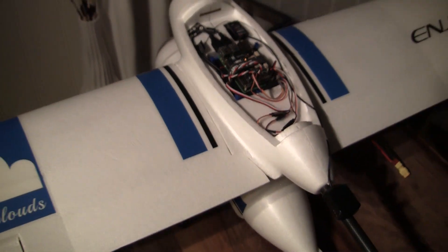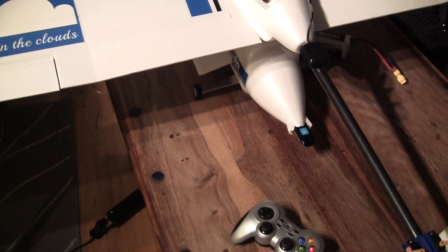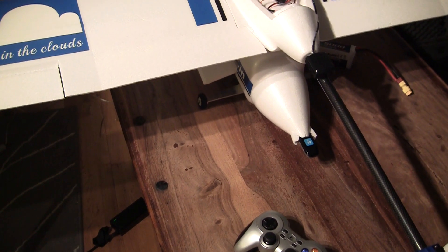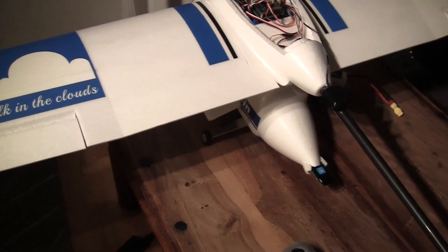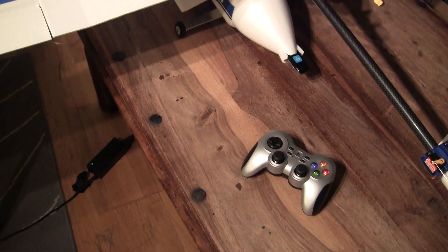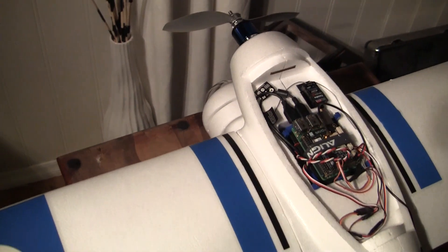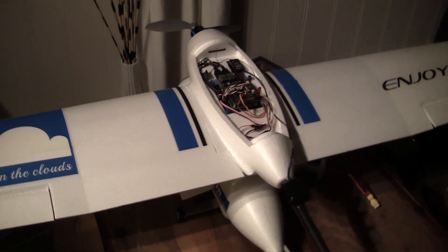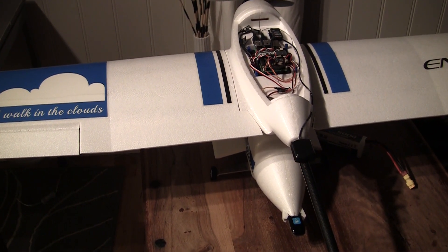For those of you that already know me, it will be no surprise that I'm using the 4G cellular network for controlling this airplane. I will be showing you the latency with the gamepad controller. I also have a video camera in the front — I'm using Gstreamer. All this configuration you can read on my site, uavmetric.com.